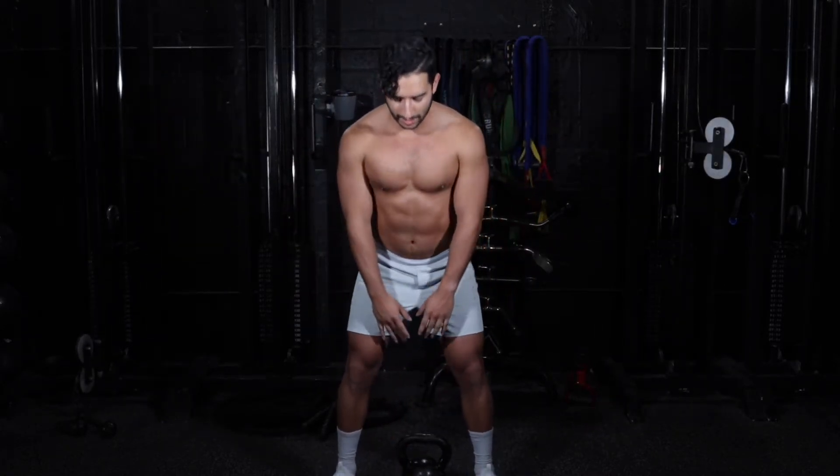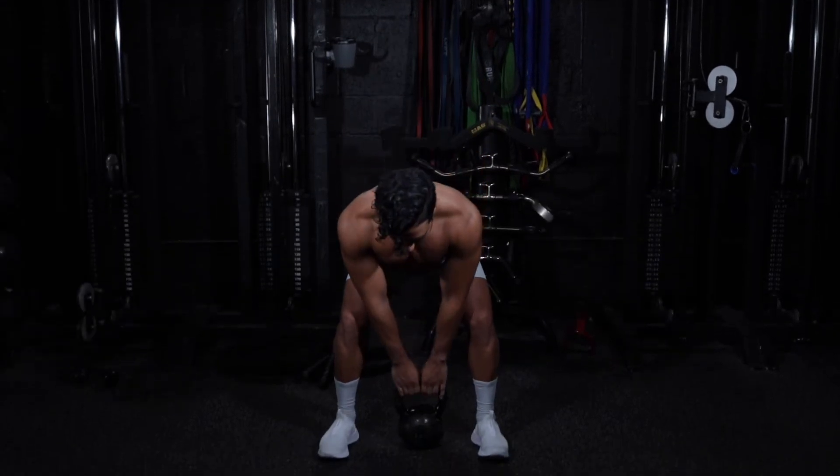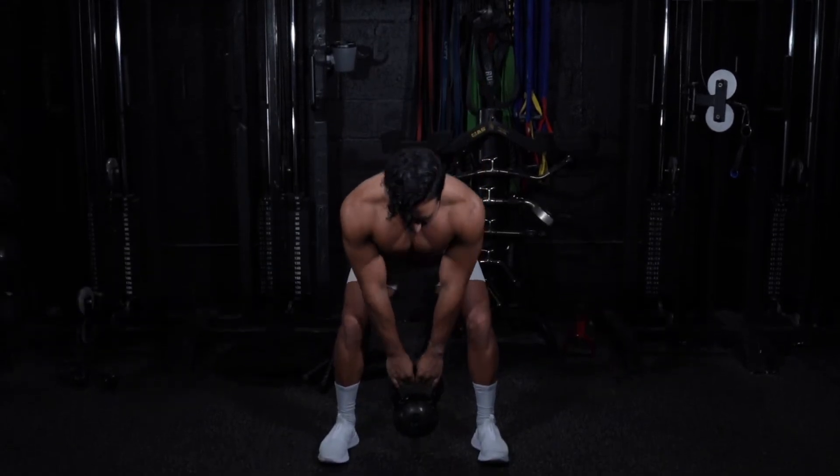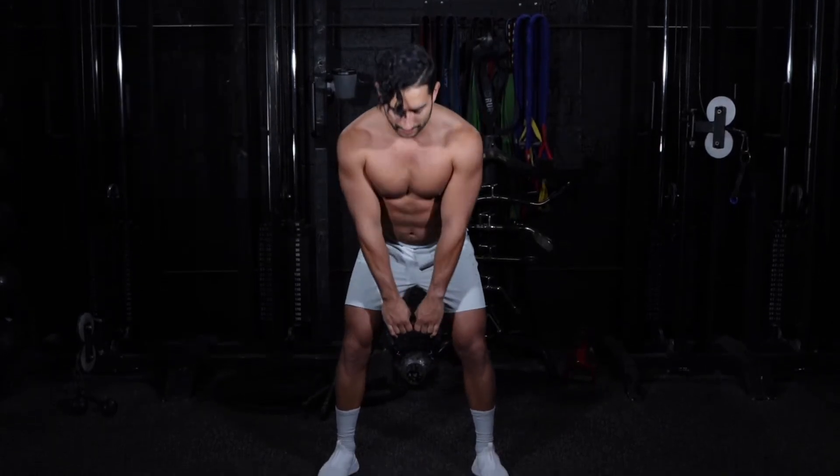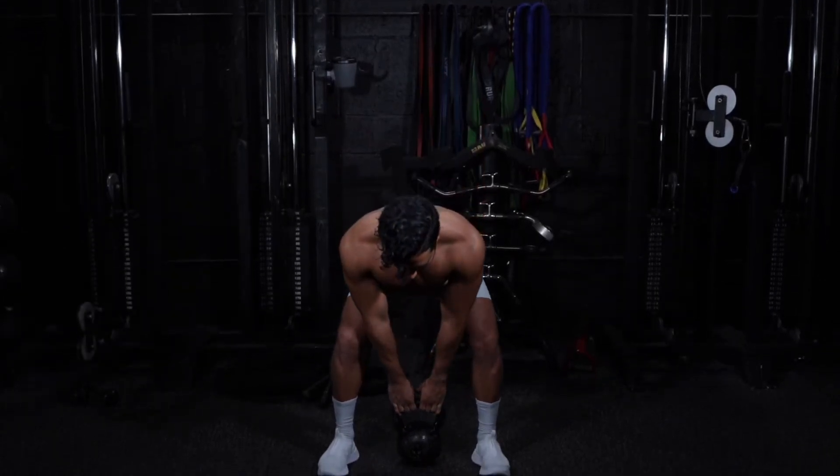We come here, hinge at the hips, hands together, come back, we're going to come up, bring the chest up, squeeze your glutes at the top, come back down, right into your heels — same spot where you picked it up from.